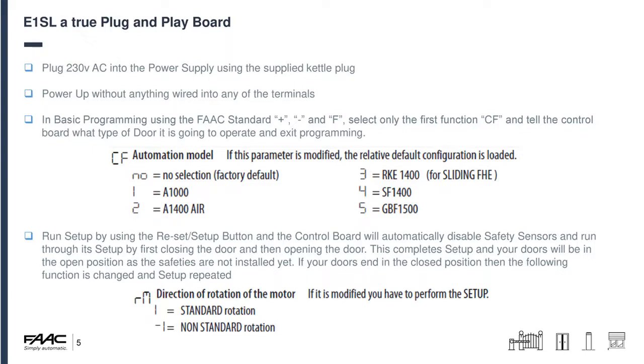Once you've set the system type, exit the program by holding F and minus to skip to the end, then press F again and go back — you'll return to the usual flashing display. Run setup by holding the reset/setup button; the control board automatically disables its own safety sensors and runs setup by first closing the door and then opening it. Setup should complete with the doors in the open position because the safeties re-enable at that point. If the doors end up in the closed position, just change the direction of motor rotation — it's generally the second parameter — and rerun setup without any wiring changes.